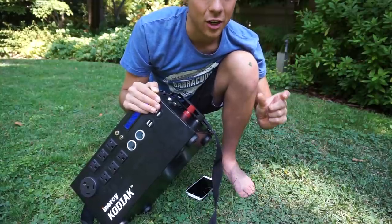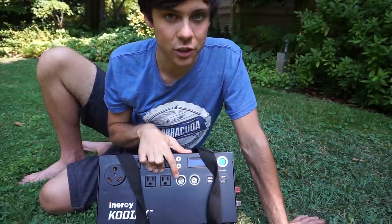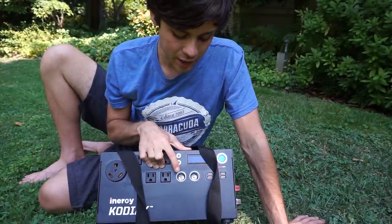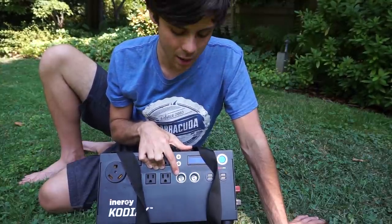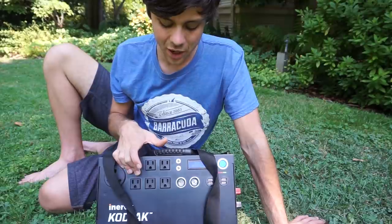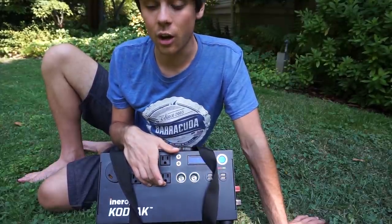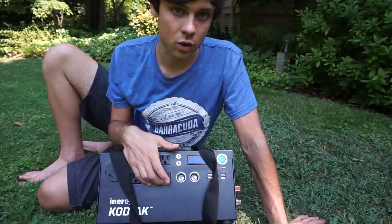Something I like about the Kodiak is the cigarette lighter ports — they're always live and can discharge 15 amps, compared to only 4–6 amps on most competitors. If you want to charge a laptop efficiently, plug in a DC-to-DC converter or a cigarette lighter laptop charger from Amazon. Using the inverter constantly causes more losses, so a direct DC laptop charger is much better for people in mobile or off-grid scenarios who use a laptop all day long.